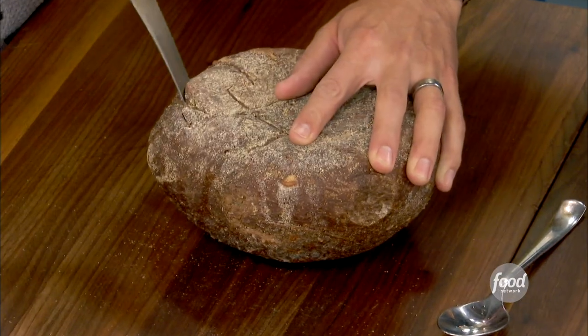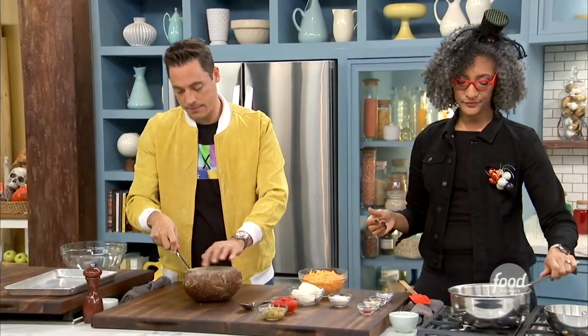Very good, just like this, right? And then you're going to take out the bread, because you're going to make cubes — we're going to eat that later. Can't waste that. No waste.